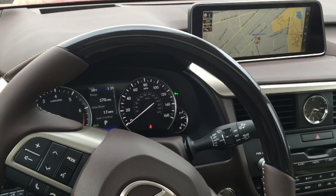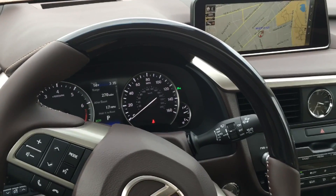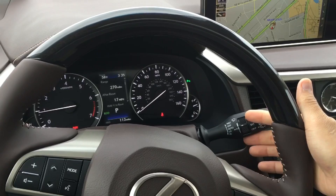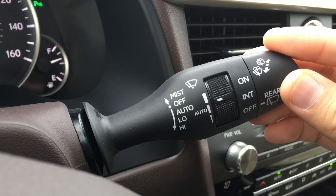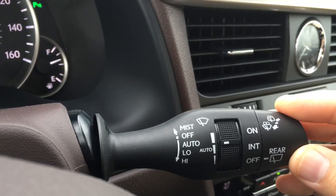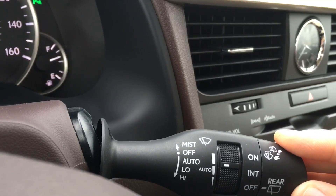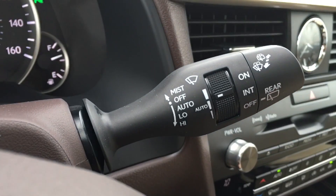The stalk to adjust the automatic rain sensing wipers is located right behind the steering wheel on the right side. You would just pull the stalk down one to put it in auto, down again to put it in low, and all the way down to put it on high. To turn off the wipers, just go all the way up and release.